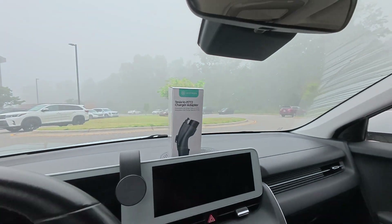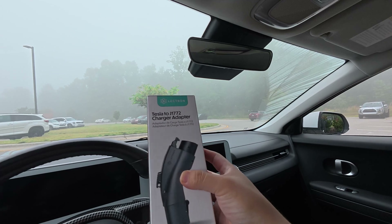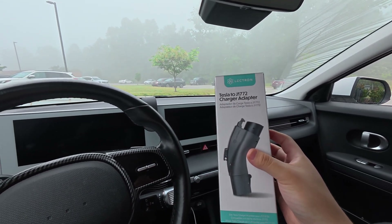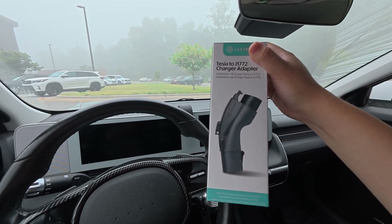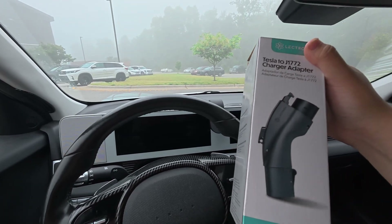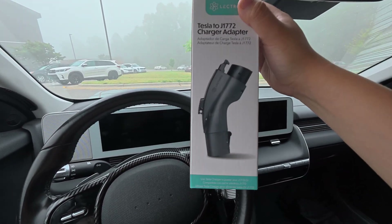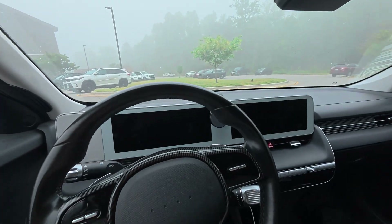But an underrated adapter that I feel like most people should have in their car — but probably don't — is this one: the Tesla to J1772 charger adapter. Yes, they did send this to me as well, so this is sponsored by Electron. This is the adapter for when you go to a hotel, a park, a parking garage, or anywhere that only has a Tesla port — you can use it for your own non-Tesla car.